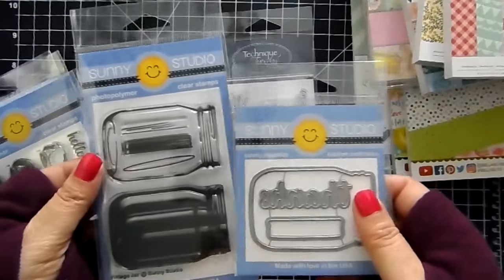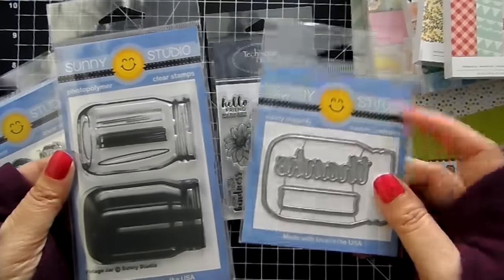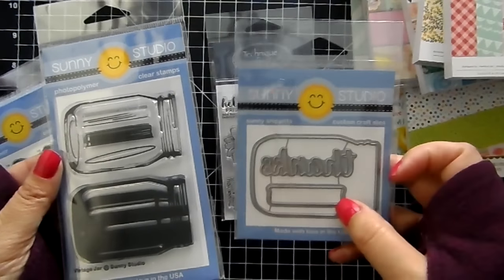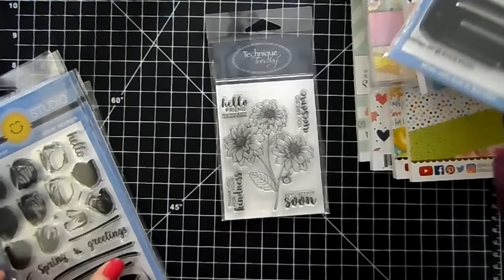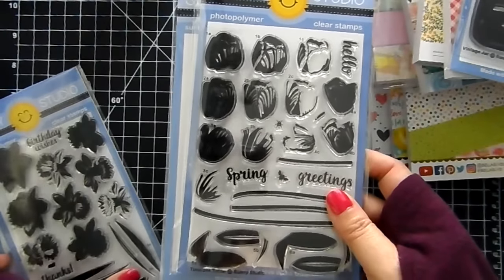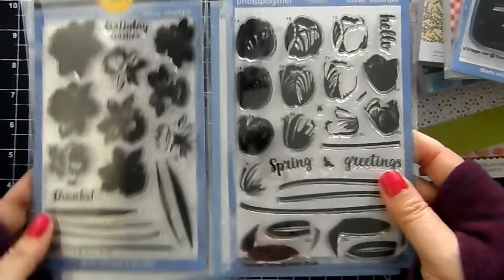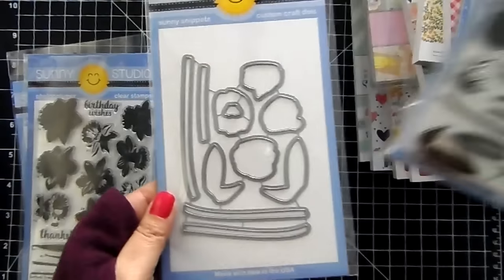The Vintage Jar stamp set is back in stock. This is a layering stamp set. This is the die — it comes with the bonus 'thanks' and a little lid for the jar. And this would look so cute paired up with these two. This is the two tulips — Timeless Tulips — and then we got the Daffodil Dreams. These are layering stamps and they also have coordinating dies.